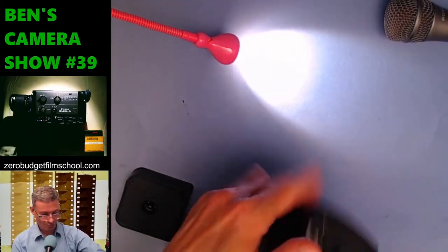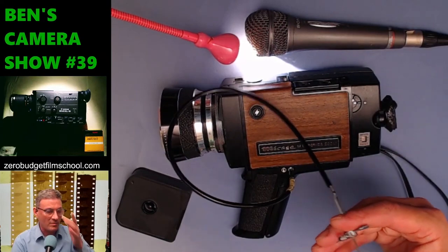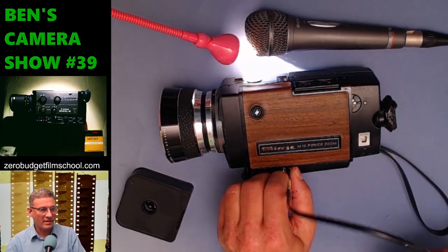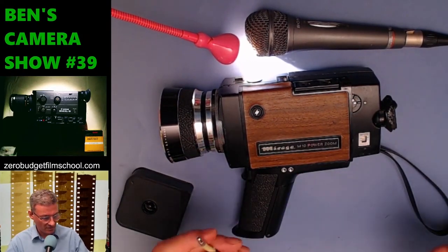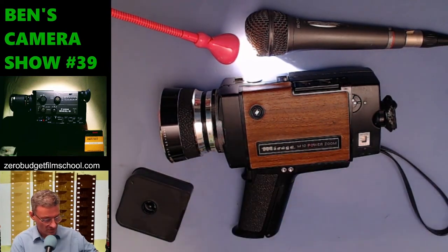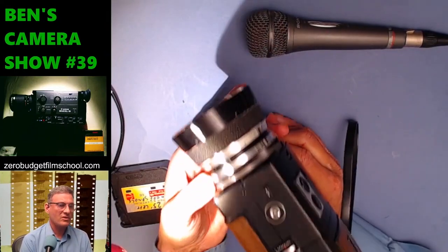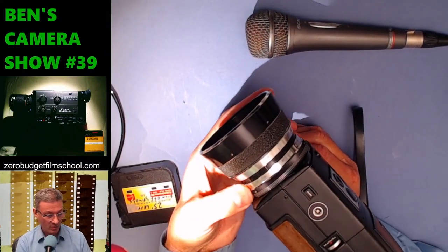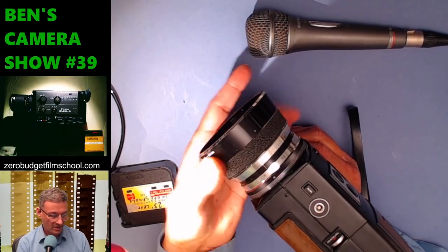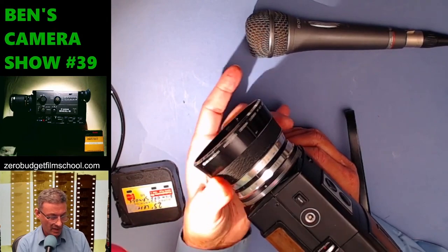What does the other socket do? We can all probably guess. Yes — it just runs the camera with the shutter release cable. It's more of a mechanical camera than an electronic one. Not much left to show on the outside really. The lens goes from 6.5mm, which is pretty wide, all the way to 65mm. The focus distance goes from 1.5 meters to infinity.